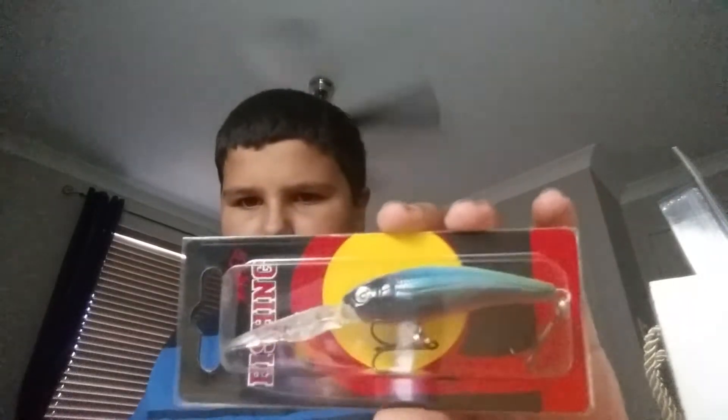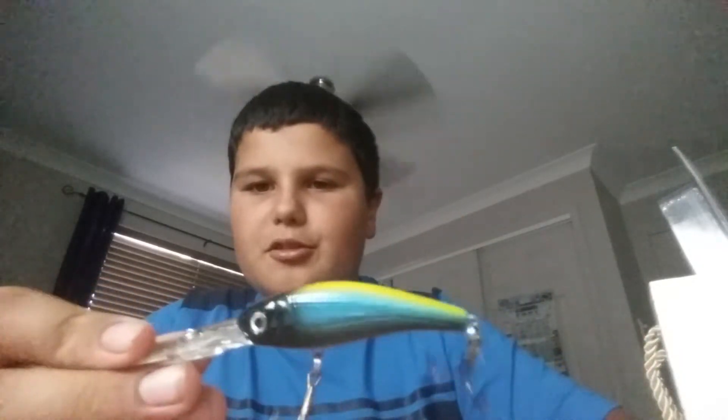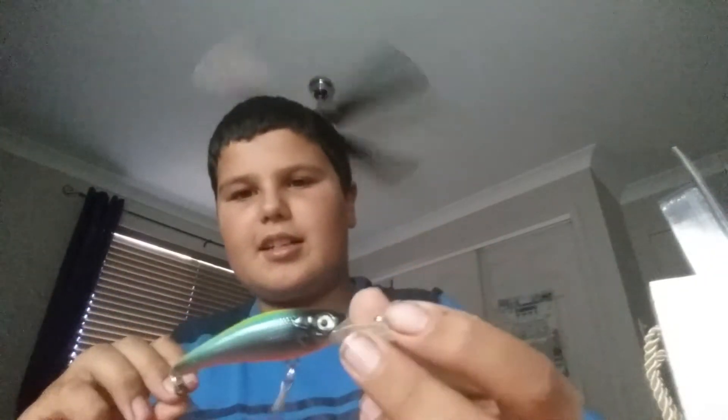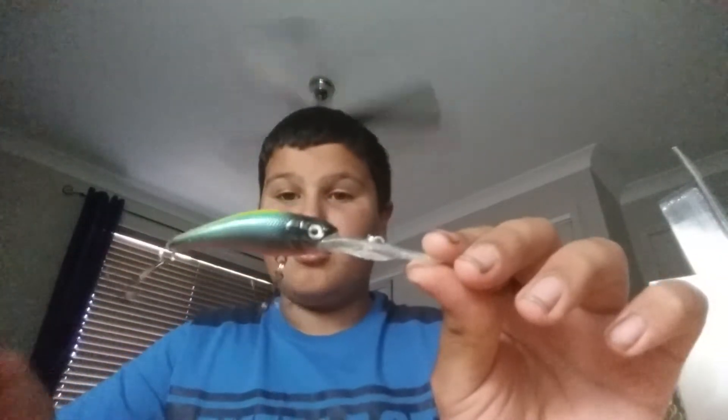Next I got this deep diving crankbait. A multi-coloured one — my friend recommended it. It's a multi-use lure, catch pretty much anything. Light body. Both sides are dark and then a yellow top. That's pretty deep. Good all-round lure for pretty much anything. If you're just trying to catch something, it should work pretty good.